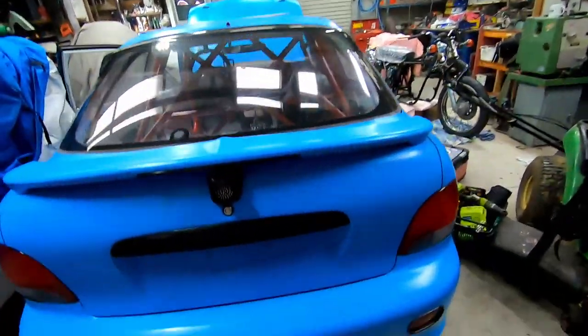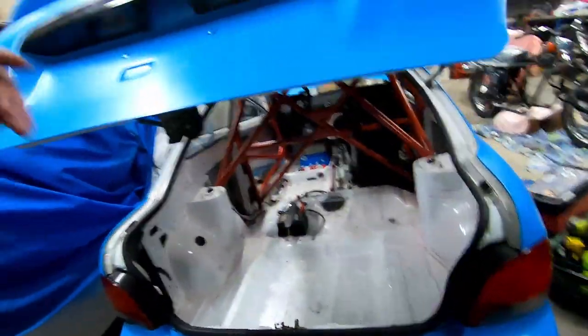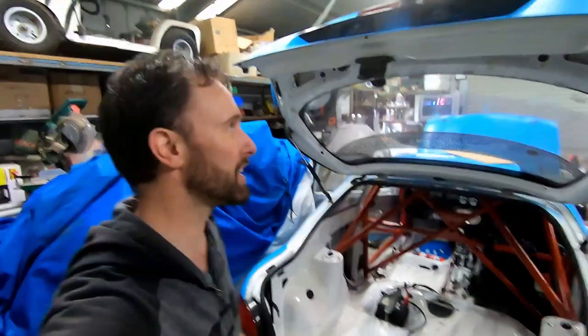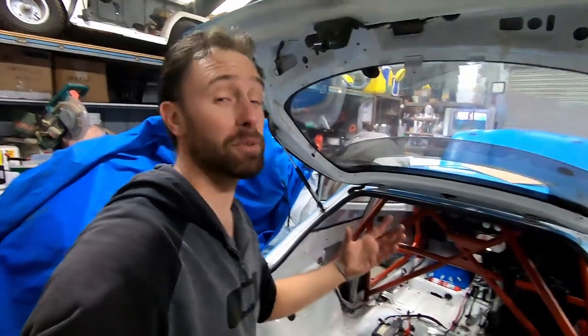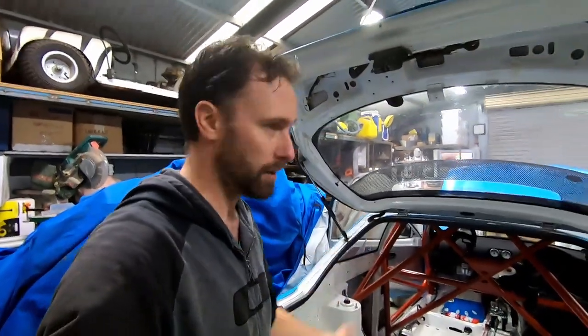And there we go, gang. We have an electronic boot release that works great. Pretty happy with that. Did I need to do that? No. Do I want to do it? Yes. Because I've now learned how to fit an electronic actuator, how they work, and a different type of switch I'd never done before. So it's all just for fun. And also it's kind of a cool thing, because as I said, I always had to reach into the car to pop the boot — and now I don't have to do that.